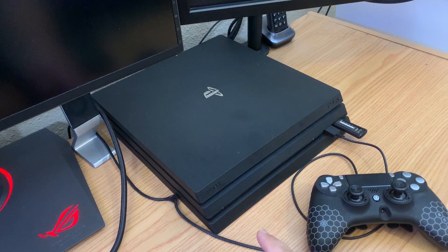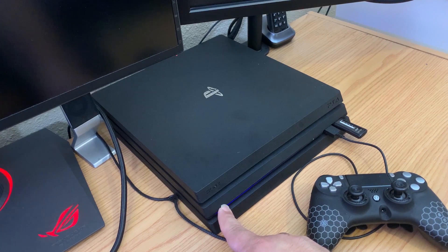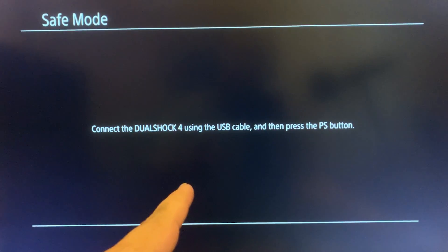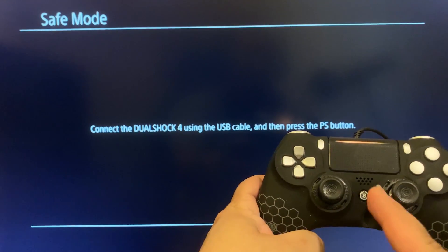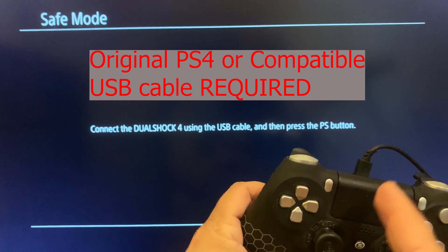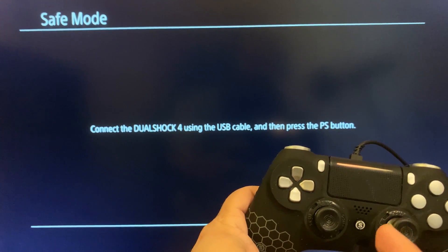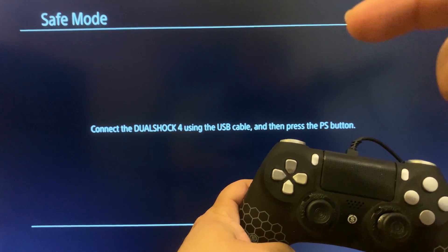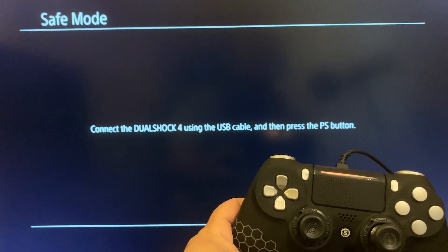To enter safe mode, locate the power button and hold it down for about seven seconds. You'll hear a first beep — keep holding — then after the second beep, let go. You'll come to the safe mode screen asking you to connect your DualShock 4 controller with a USB cable and press the PS button. If pressing the PS button does nothing, you're not using the correct cable — check the description for a link to a compatible one.